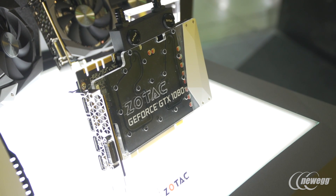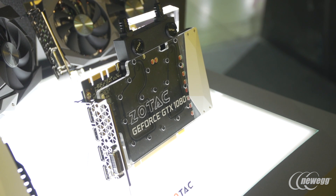But this is just one of the Minis that we're showing here at Computex. The other one I wanted to talk about is the world's smallest water block liquid cooled ready Zotac Arctic Storm Mini.